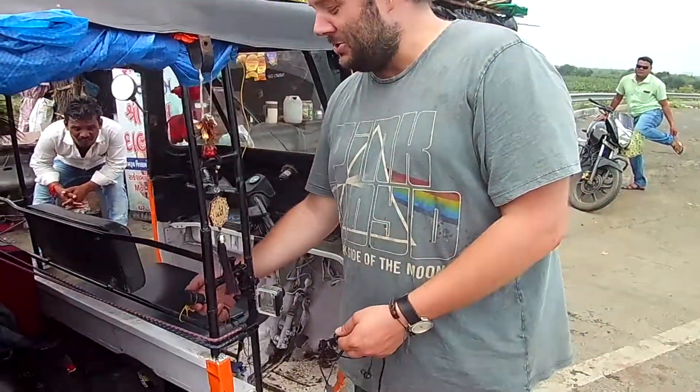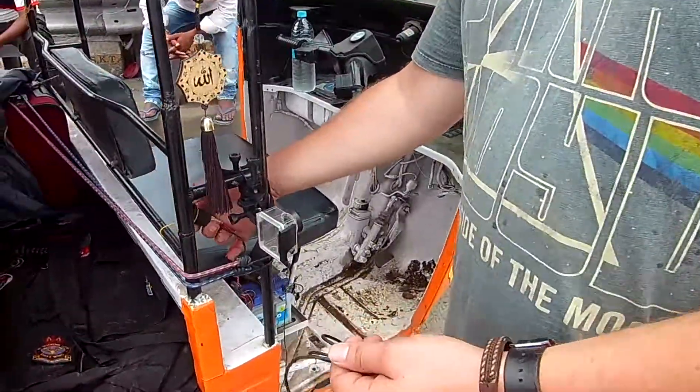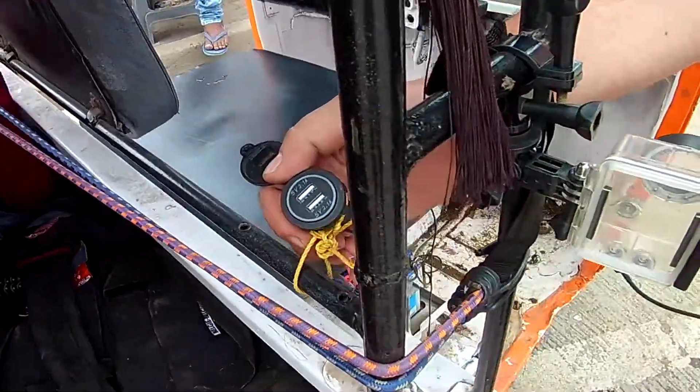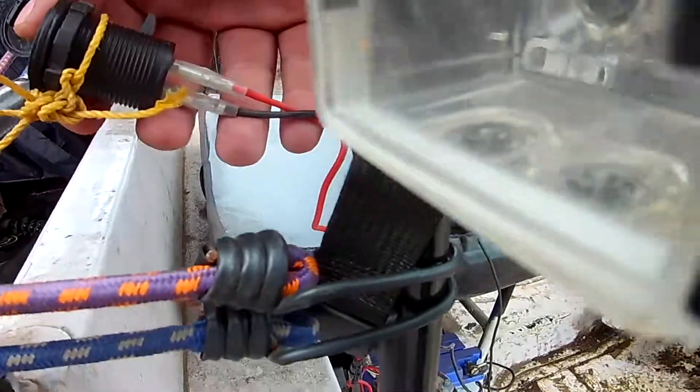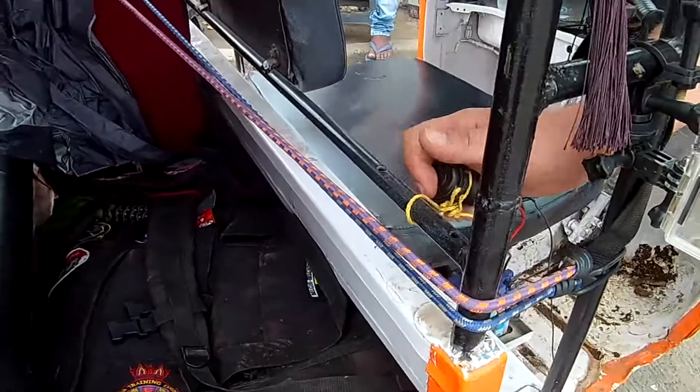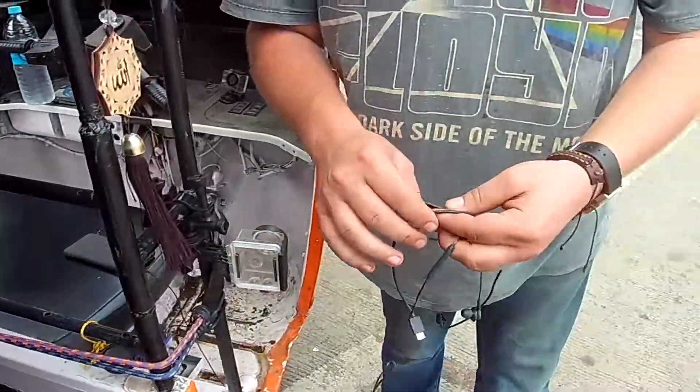Anyway, we rigged up the USB charger to the battery. It's a professional job, as you can see. We'll have a look at the cables — straight into the battery there. But if you've got your USB cable plugged in and you accidentally sit on it, you get a small electric shock.